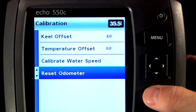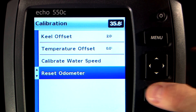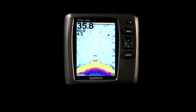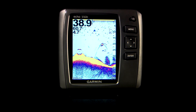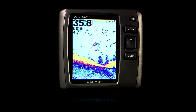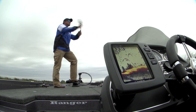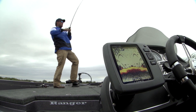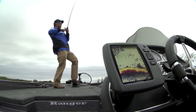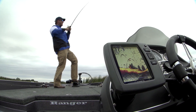And one last thing — if you're using the odometer setting to track how far you've gone, you can reset it here. So that's it on the advanced settings for the Echo Series. You should now be familiar with just about every setting on the Echo Series products and be able to customize the view and the performance to suit your needs. If you have any more questions about the Echo Series, go to Garmin.com/marine or ask any one of our authorized installing dealers. Thanks for watching, and we'll see you on the water.